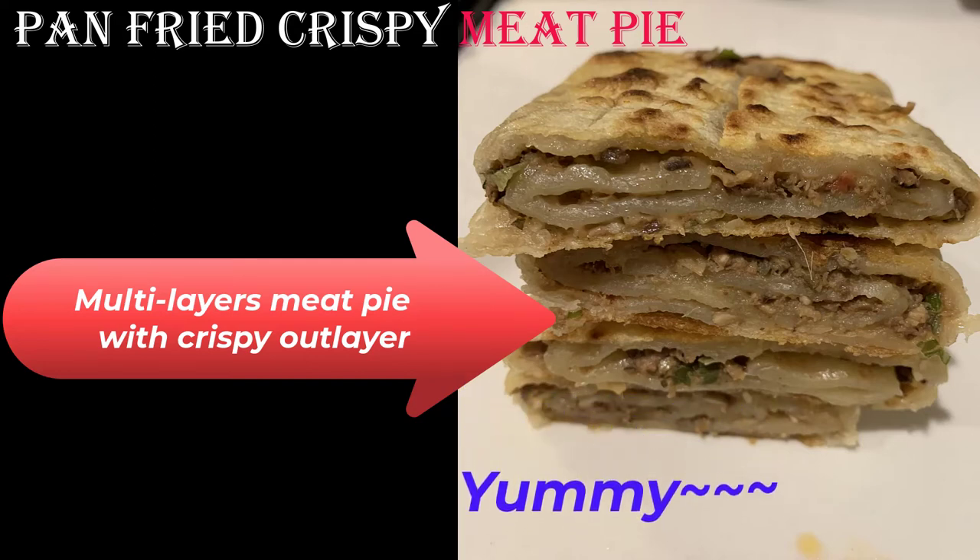Pan-fried crispy meat pie. Multi-layer meat pie with crispy outer layer. Yummy!